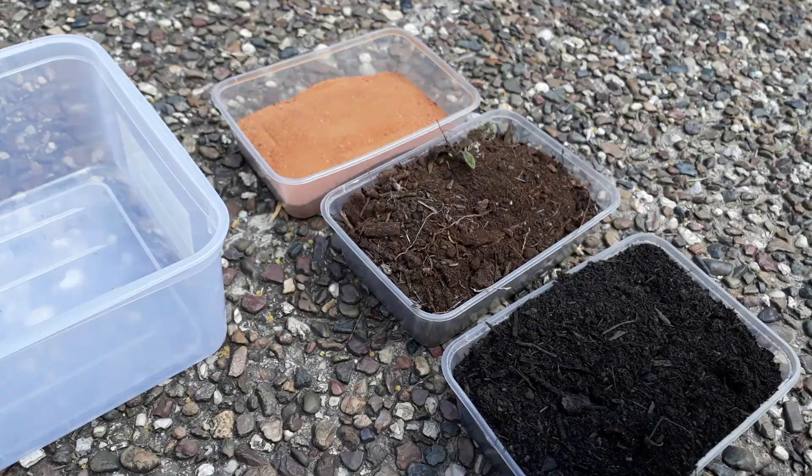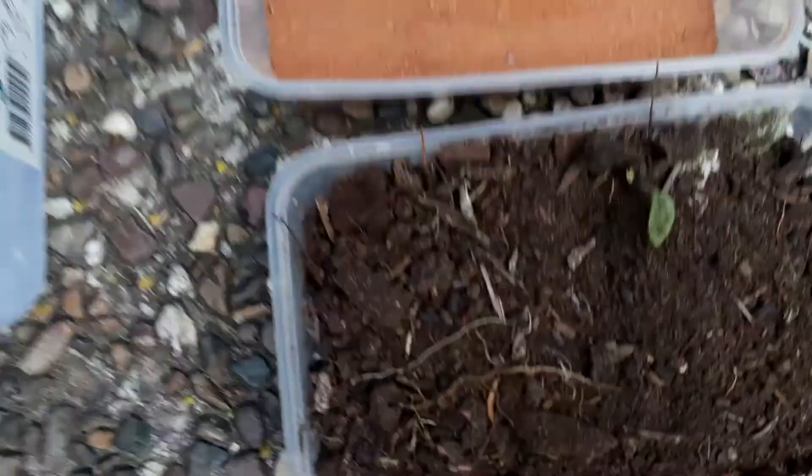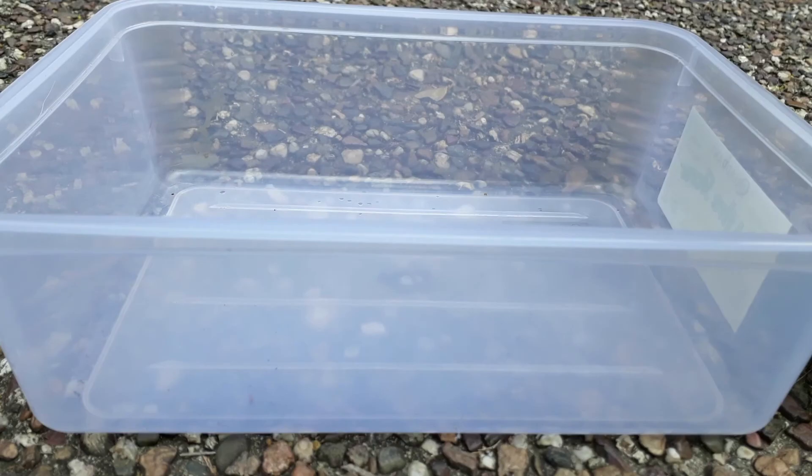Now it's time for the substrate. I'm using Australian central desert sand, some backyard soil from just over there, and some garden soil mix. I'm using this because there are a lot more roots and stuff in this substrate, and the soil has all your good bacteria. Let's start with the sand first.